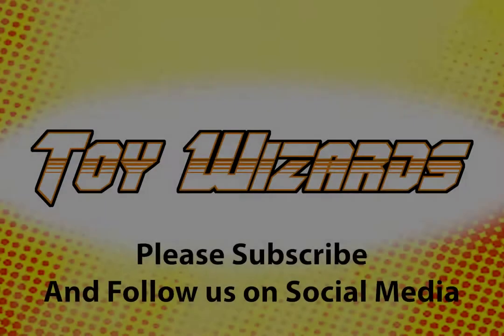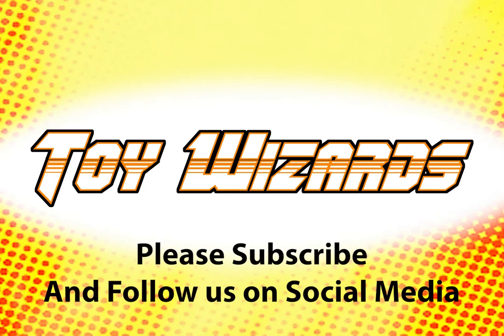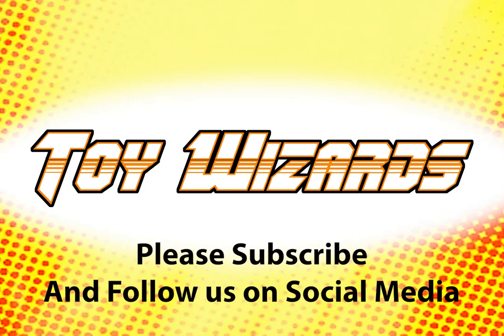Remember toy-wizards.com for your daily toy news and content, and remember to follow us on YouTube — we've got a bunch of new content just for YouTube as well. Thank you very much for watching, and until then, just keep your eye out for that Snake Mountain. It's going to be nice.